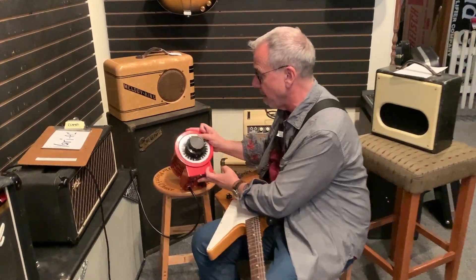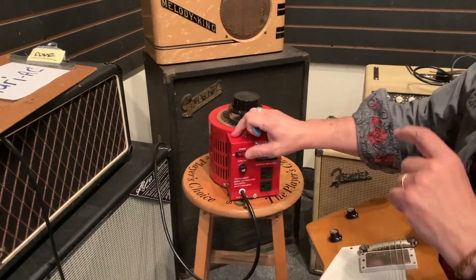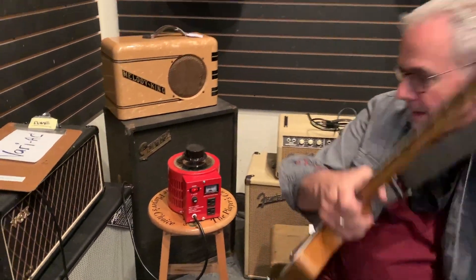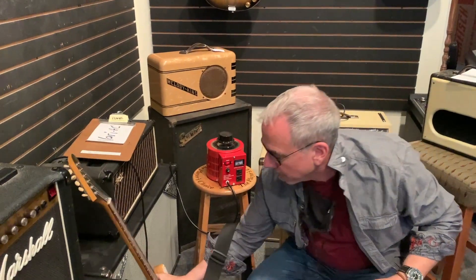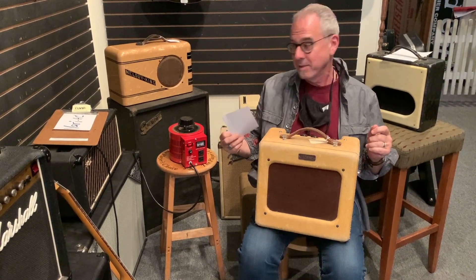Get yourself a Variac. This is a Variac. So I'm going to turn this on and then pull out — this is my old 1948 Fender Princeton.